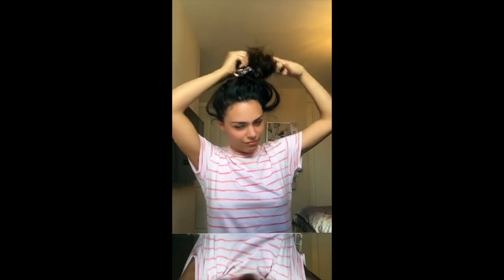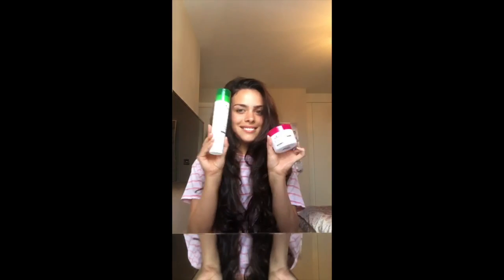Hey guys, today I'm going to show you how I've made my bed head go from this to this. But first, we need to wash it.